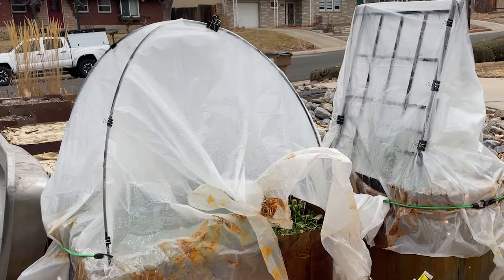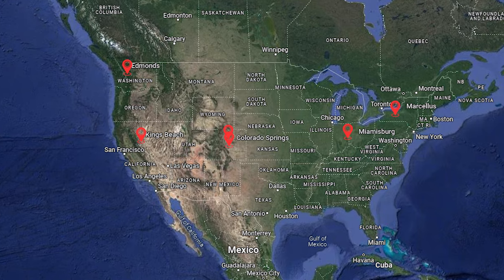If you ever feel like your growing season is just too short, I have some solutions for you today that I'm really excited to share. Getting a jump start on spring growing or extending your season into the fall or even into the winter can make growing so much easier. A few weeks ago we asked our audience to send in pictures of what they do to extend their growing season, and you guys really delivered. Today I'm going to share a bunch of those ideas, show you what I do, and give you a tour of my greenhouse — which I haven't done on this channel. I hope this is inspiring for you.